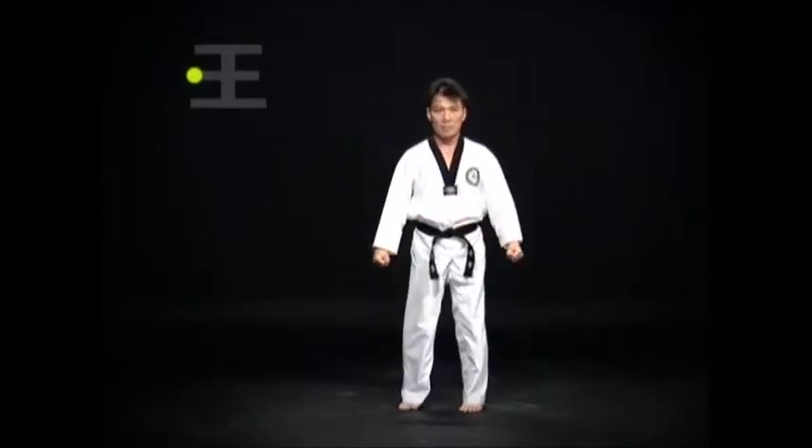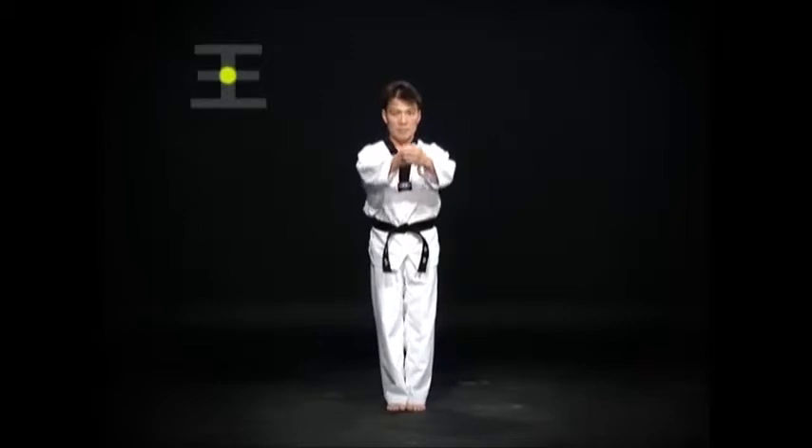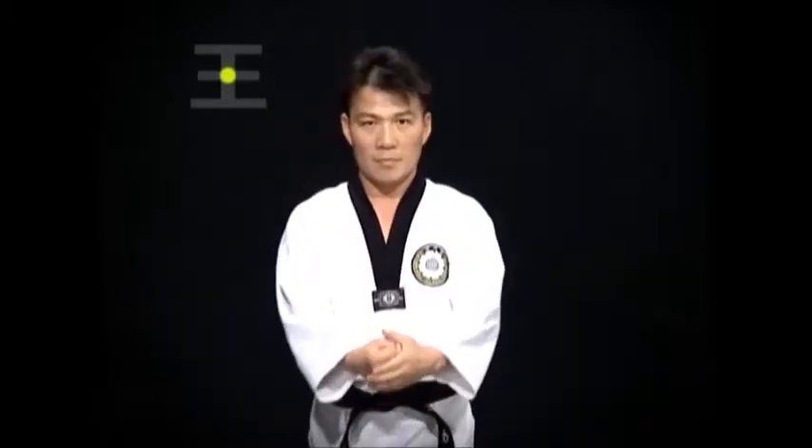Leave the right foot as it is and look straight. Pull the left foot to the modumbal in a moa sogi. Slowly raise boju 목 to forehead level for about 5 seconds. The left fist should wrap around the right fist.